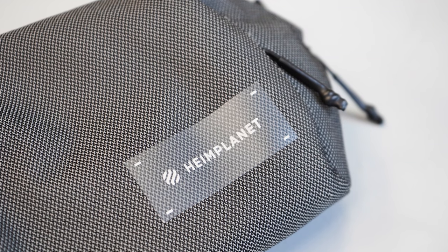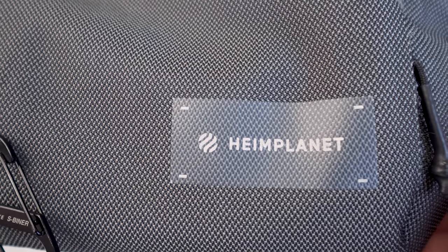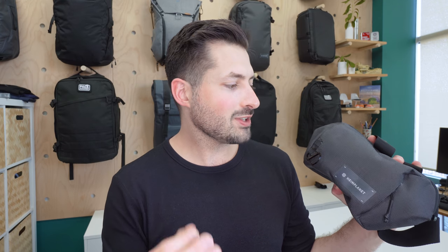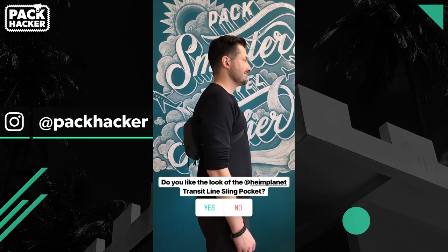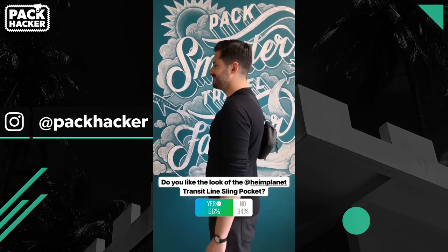From a branding perspective, there is a large sticker going on up here. Overall the Heimplanet logo is sleek and minimal, but we feel like this sticker-type application cheapens the look a little bit. It looks like a transparent adhesive that was just added on — even though it's been thermally stamped on, it sort of just looks like a piece of tape running across. The application feels a little much, especially on a sling surface area of this size. Of course, looks are always in the eye of the beholder — that's why we polled our Instagram audience at Pack Hacker, and here are the results.